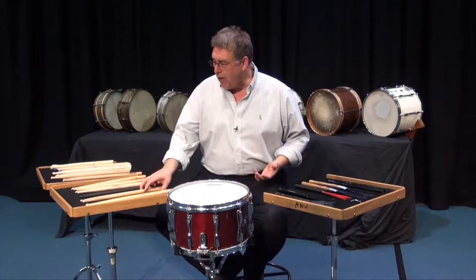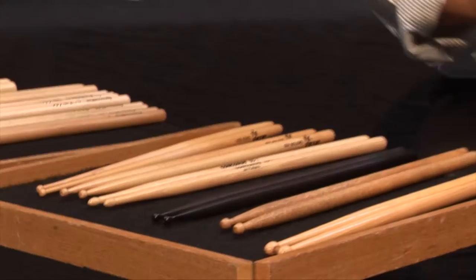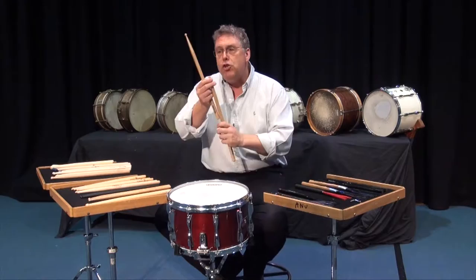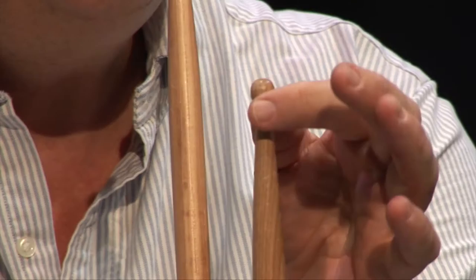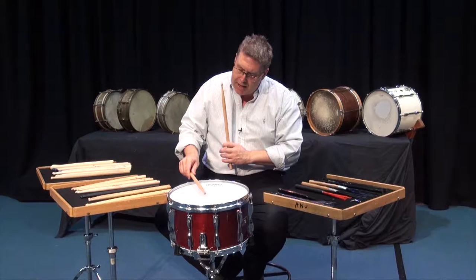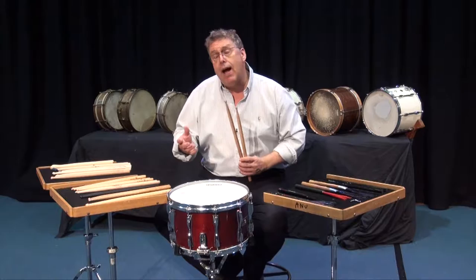First of all, I have a stick which is called a general stick, and I have a couple different models that I use. I really like these Innovative Percussion sticks, and these ones are from a friend of mine, Lalo Davila. They have a lovely feel about them. You'll notice that the bead — if we can get a close-up on that bead — it's a nice big bead. When we think about how drums work, the point where the stick actually comes in contact with the head or the skin has a great deal to do with the tone that we'll get.